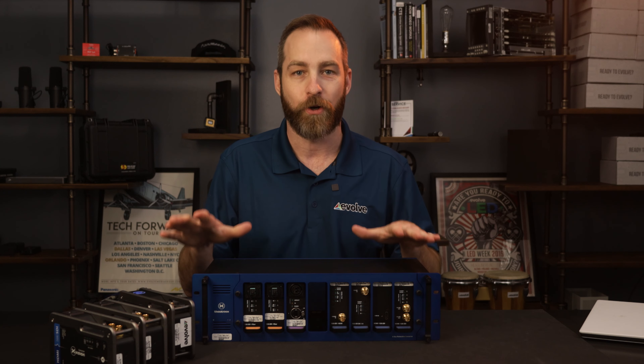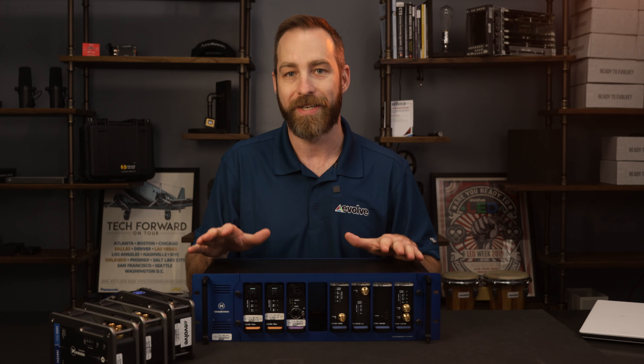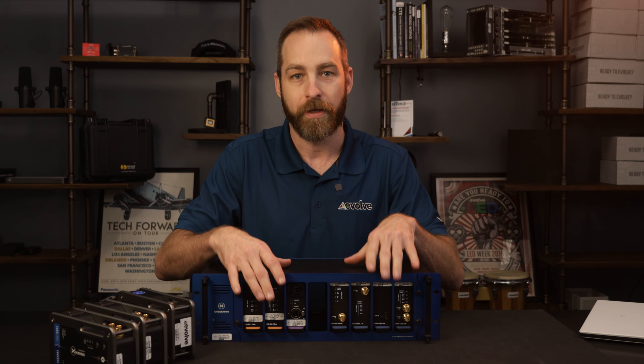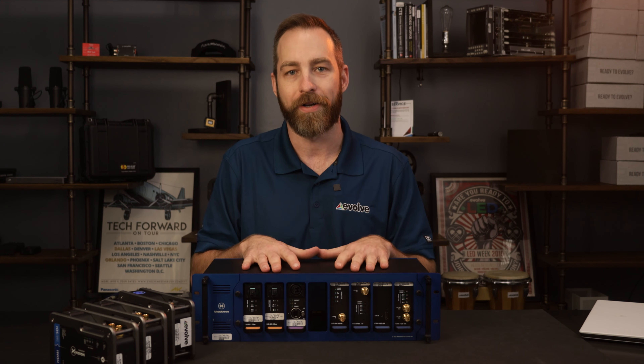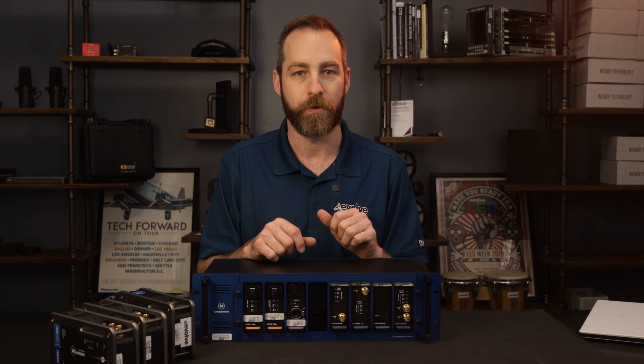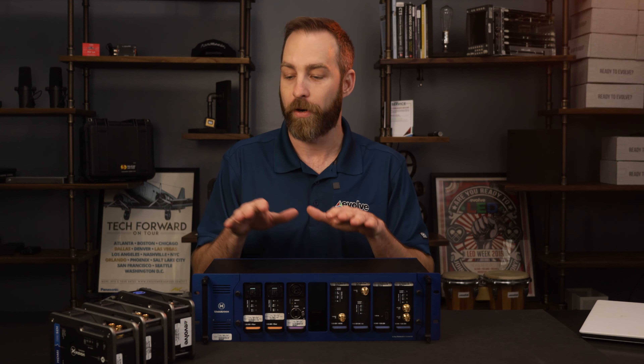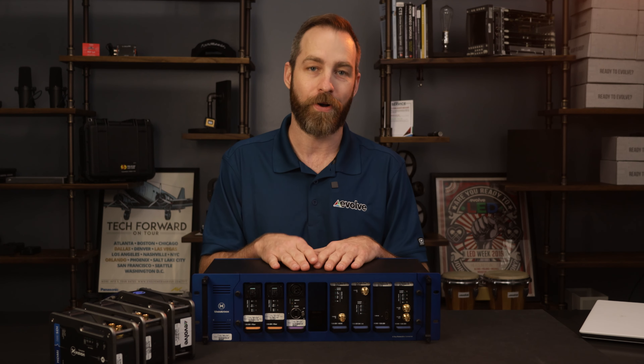All of these products are plug-and-play, with no configuration needed. There are status lights on everything. This isn't so much a single product as a system that can streamline many workflows. You can see all the different options on their website, but if you want to demo or rent one, you know who to call.